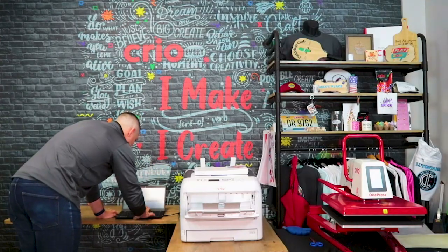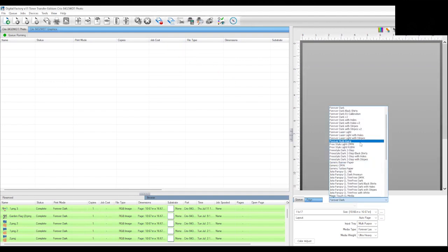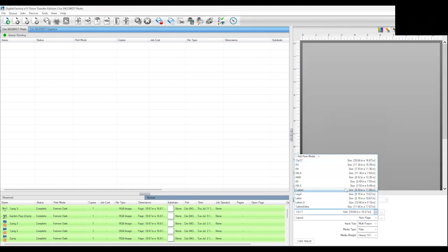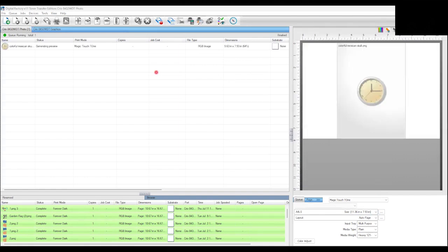Before I load my image, I'm going to select the Magic Touch T1 profile in my paper profile settings. The size paper we're using is A4, and I loaded the paper in long side first, so I chose A4 LS — A4 long side.